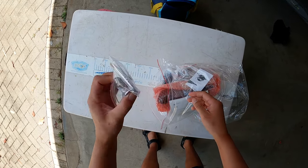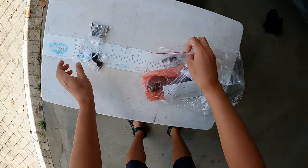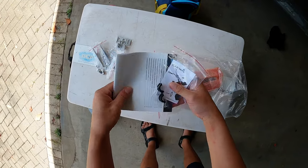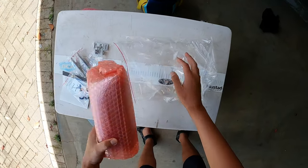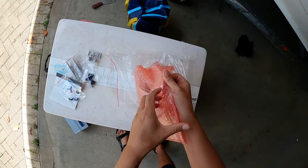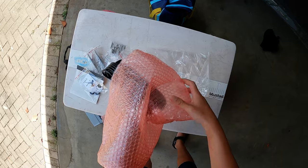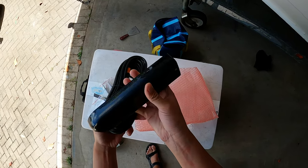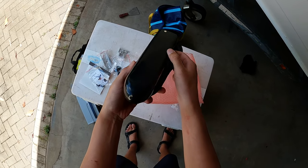In the box we have a transducer bracket, wiring brackets, nuts and bolts obviously, manuals, cable management, and the lovely GT51 itself. Let's have a look. Wow, look at that - it's a beast. It's definitely bigger than the one we've got on our boat, about double the size.